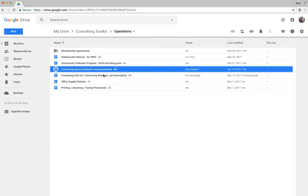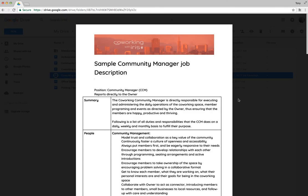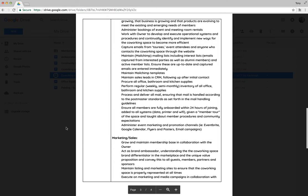Iris Kavanagh offered her materials online as well, so I've included them here. She has a great consultancy — she's specifically excellent when it comes to HR and hiring. Check out her website, co-working with iris.co. I've dropped in the sample job description she created and shared.